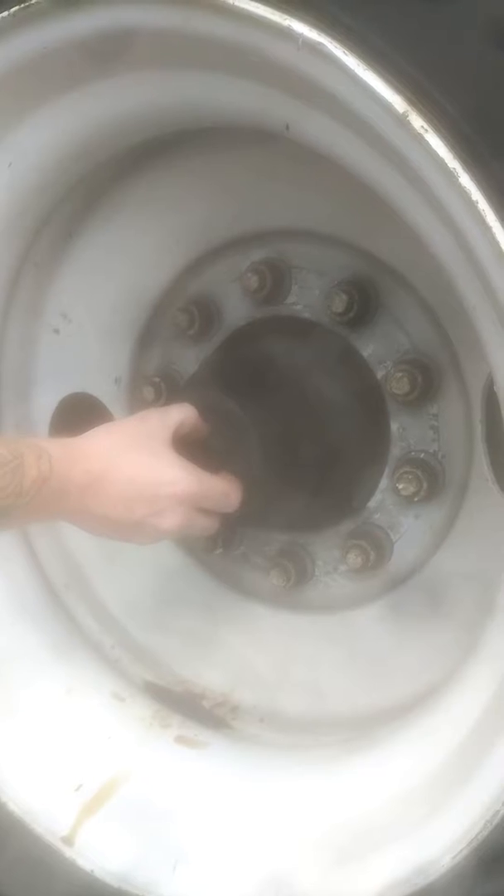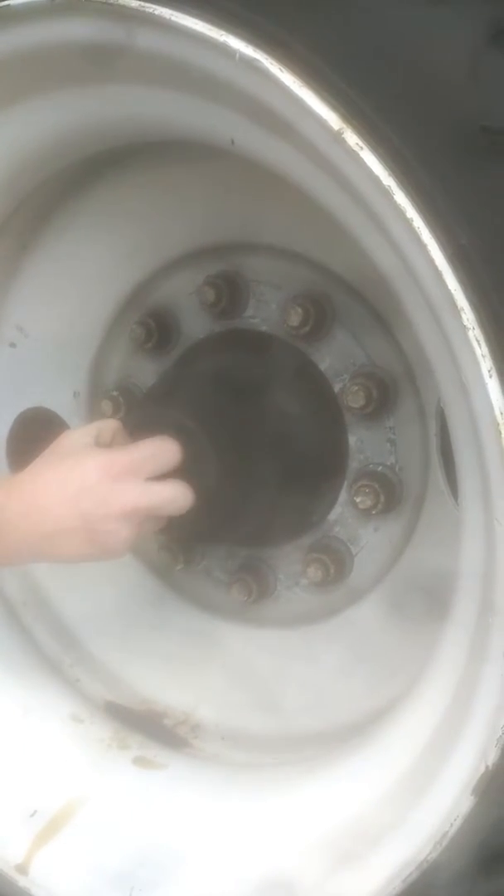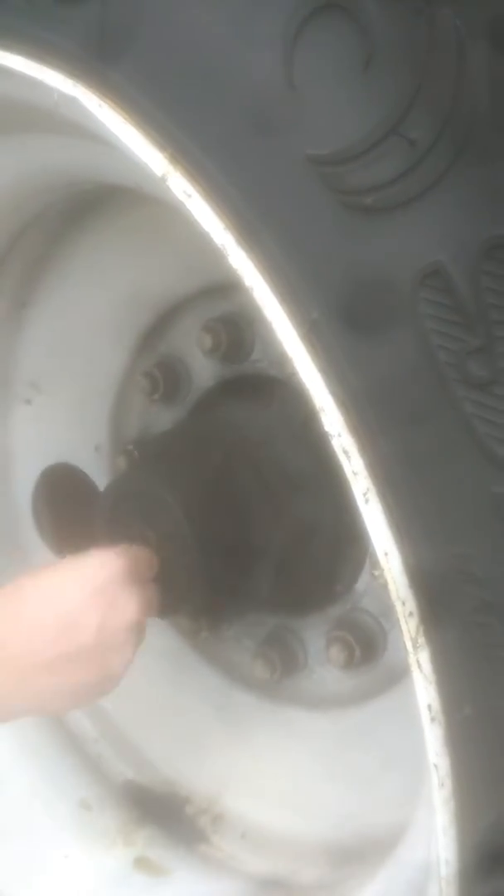Next thing you can check while you're down here is the hub level. Just pull this cap right off — this should be a quarter inch up the finger. I don't want to stick my finger in there right now with all that grease, but we can tell it's full here as it's just torn out a little. It's a good time to just wipe that stuff down while you're down here so it's less greasy.